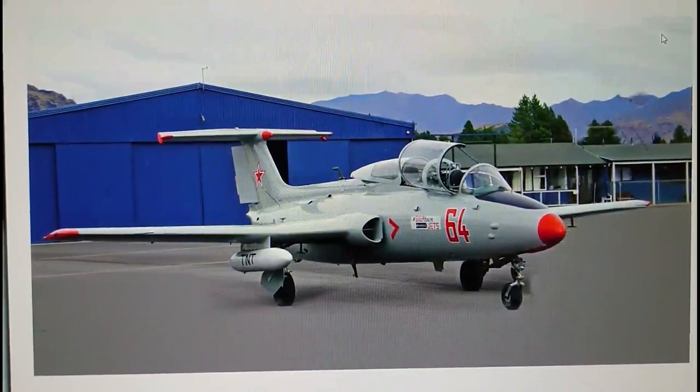Hi everybody, it's John back with another in-box review. This is an aircraft that I actually have a bit of a soft spot for. It's not a particularly capable ground attack aircraft, but it did form the basis of the Soviet and Eastern bloc's training regime for jet conversion, and also for ground attack, in much the same way that the Fouga Magister and Gnat performed, and now of course the Hawk performs for the RAF.